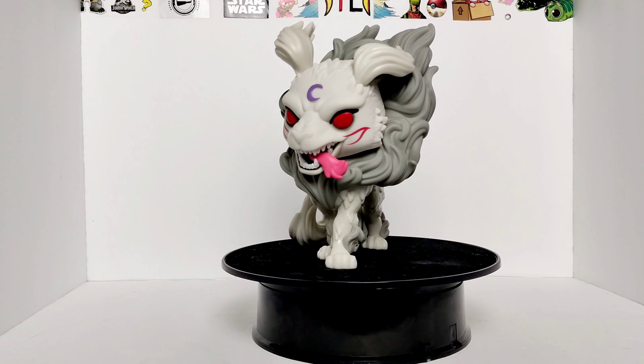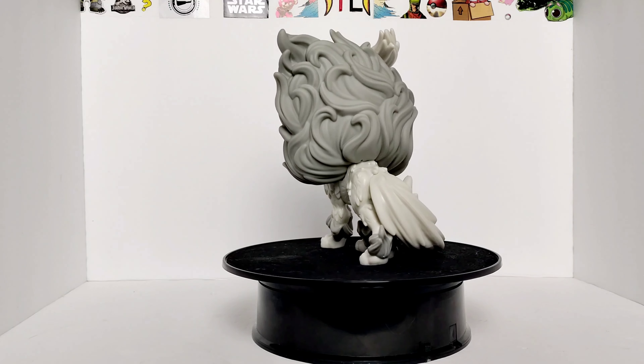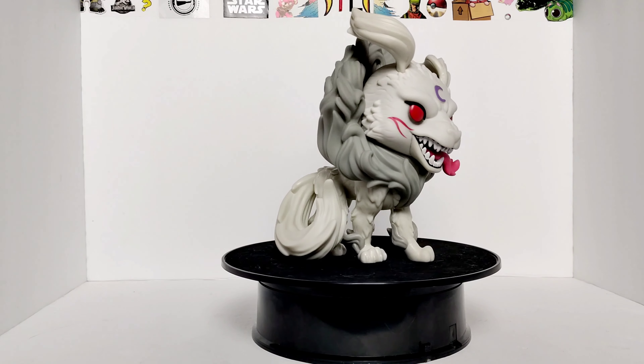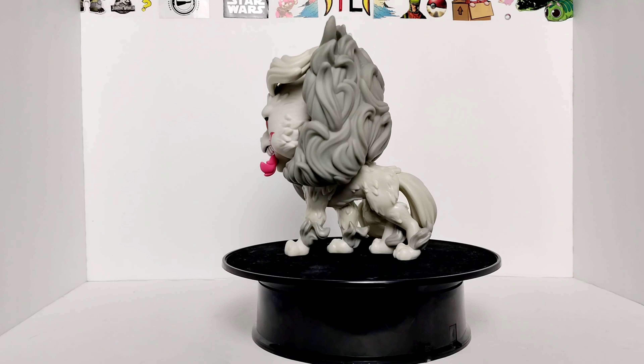Overall, my final rating for Sesshomaru as Demon Dog — I'm going to give this pop a 9 out of 10. If they would come out with one of those Pop Moments of him and Inuyasha going to battle, that would have been great. But still, a very, very nice figure — I like it a lot.